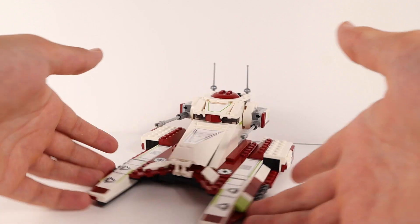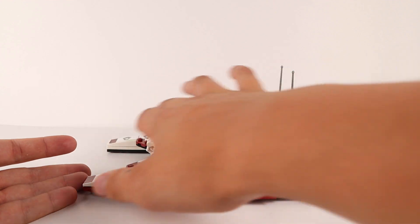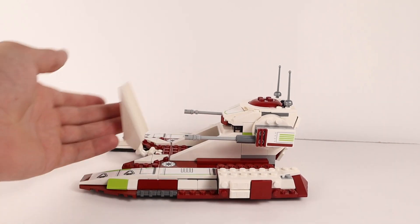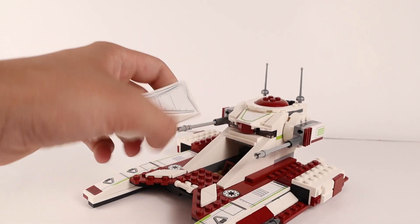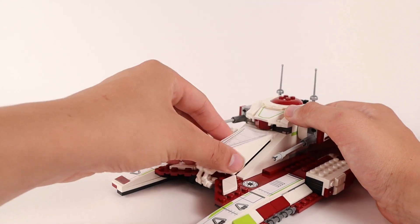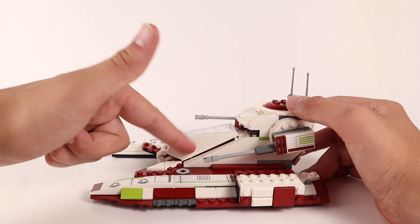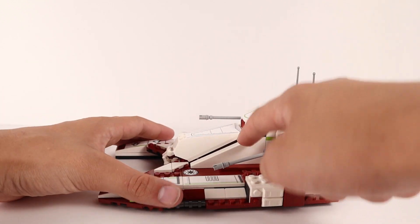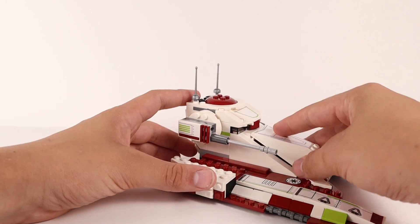That bump on the front makes the whole tank feel off. I think using that large single piece was a cop-out — a brick-built solution could have looked nicer. Ours is actually a little broken because it keeps falling apart as I try to get it to mesh in, which you can never really achieve. There will always be a gap between that large piece and the surrounding parts, no matter how you position it. That fitment issue is really unfortunate.